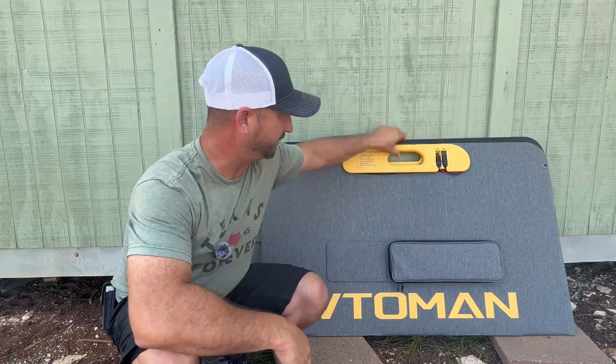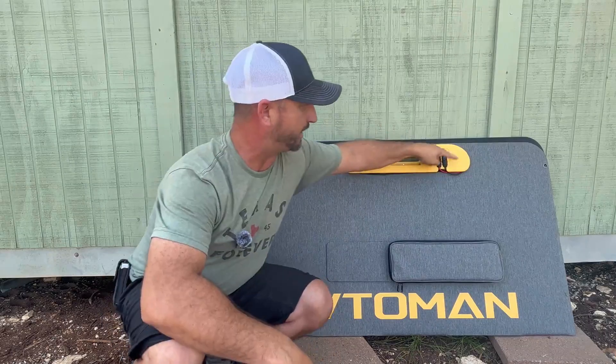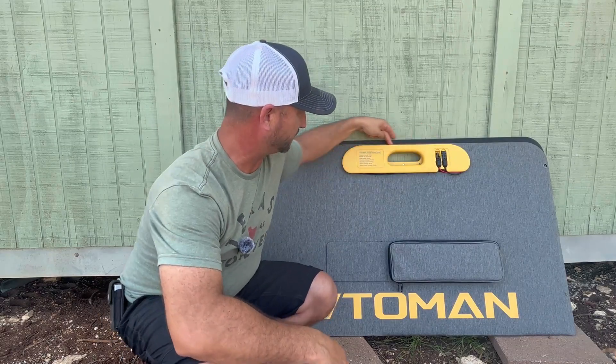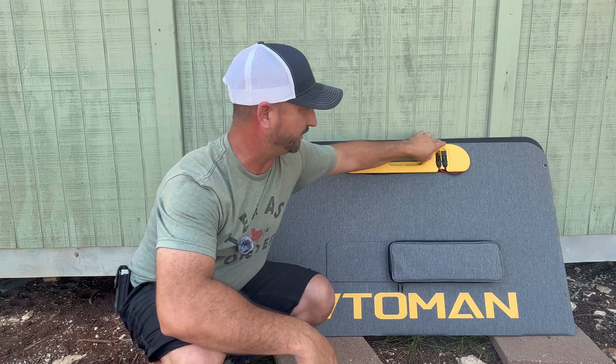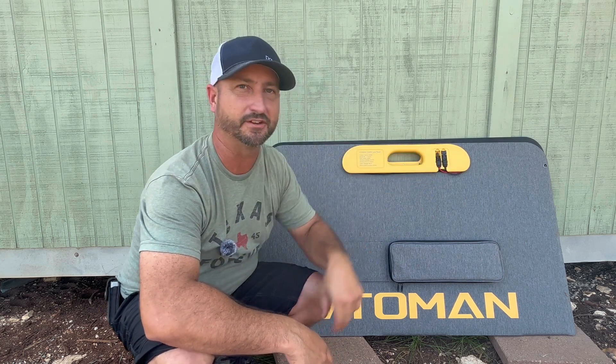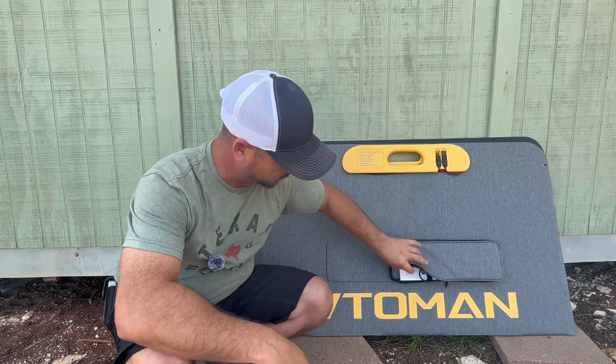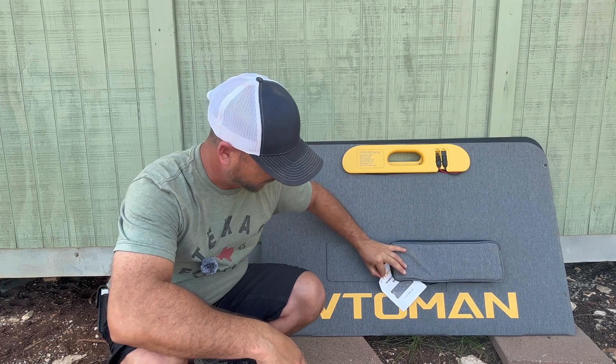It has a nice handle on it right here making it very easy to carry, and this little yellow plastic piece you see here is where the MC4 cable wraps around it and the connectors slot in, making it very convenient. You also have a zipper pouch right here if you want to add any other different type of connectors.